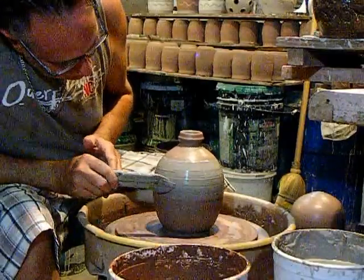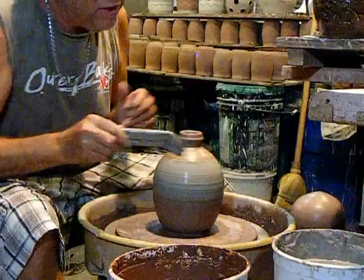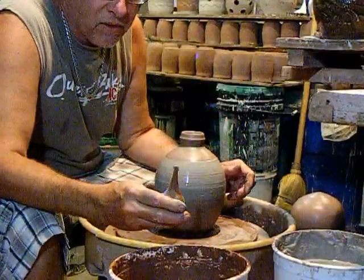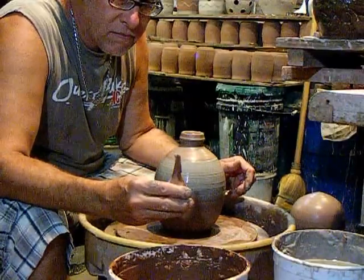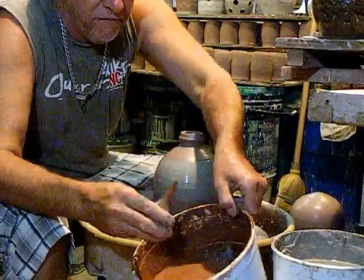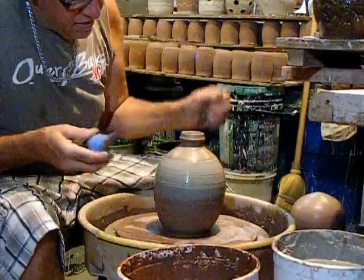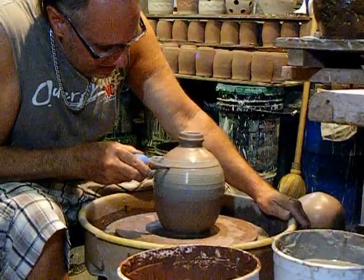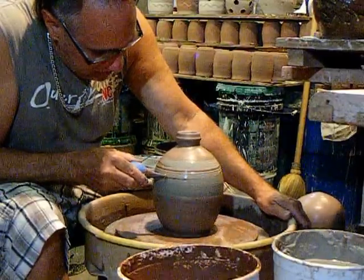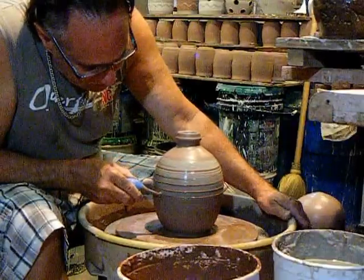I don't remember exactly how this decorating technique developed — I think it developed slowly just from the simple wavy pattern. So I'm putting the white slip on here first, brushing that on, getting an even band even though we're going to uneven it with the swipes. Getting all the air out and filling it up.